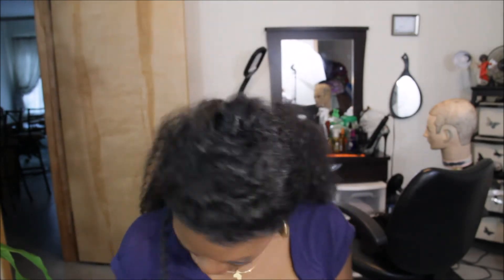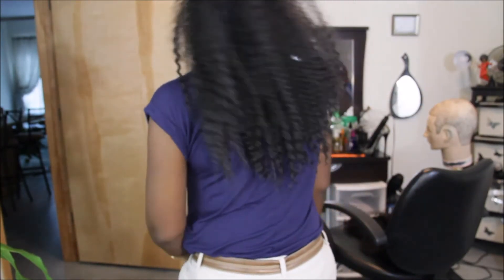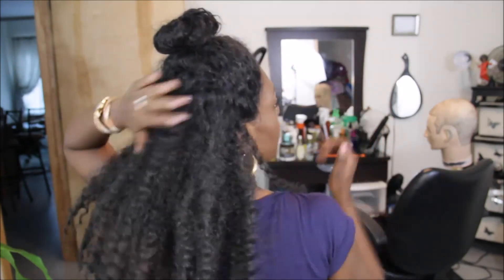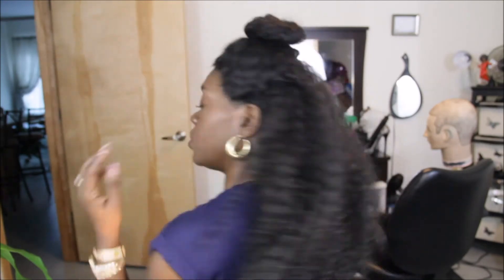Let me do a 360 so you guys can get a full view of this unit. So this is the front, and I did this top bun — it's really loose, just you know, I did that for this video. This side, the back side — I'll stand up so you can see how long it is.